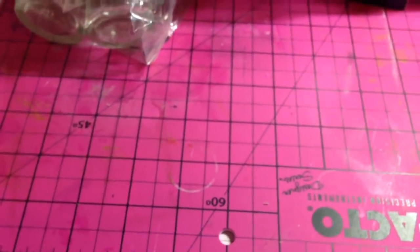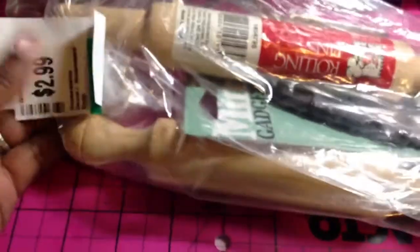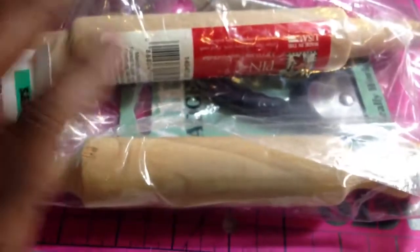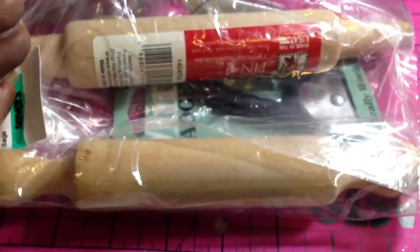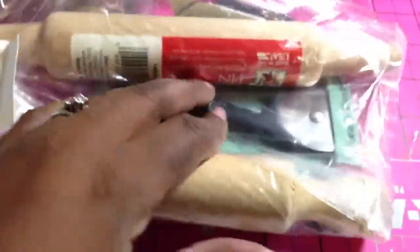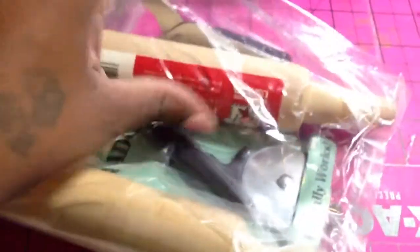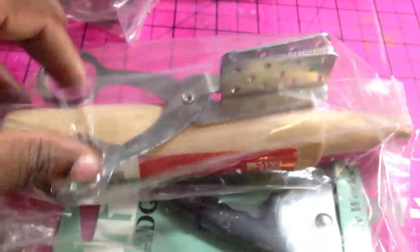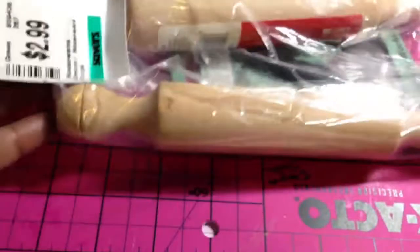I got these rolling pins for $1.50, and I got them for clay work. The rolling pin I have is big and my pasta machine is heavy, so I'd rather have this small one where I can just roll out on my desk. There's also a little cutter piece, though I probably won't use that. So I got that set for $1.50.